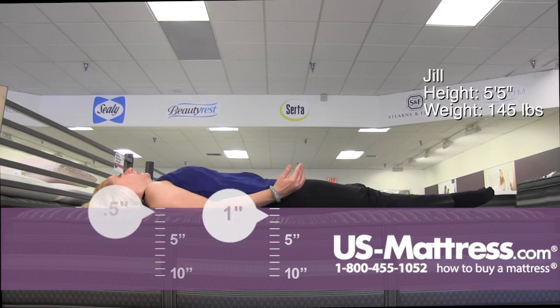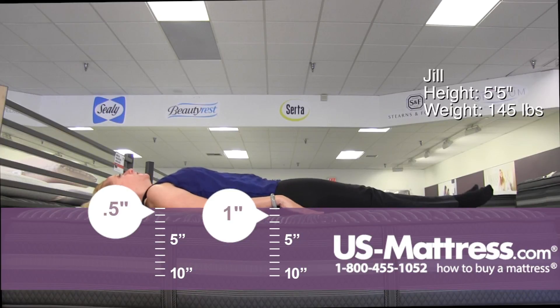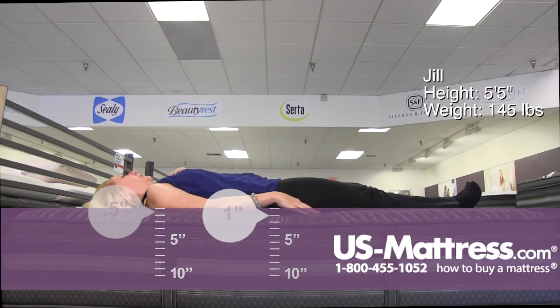On my back, I've got no contouring going on, and it's very level. So if you're used to a very firm mattress, you like your spine completely straight with no sinking in the hips or shoulders, then it's going to be a good choice for you if you're a back sleeper of my body type.